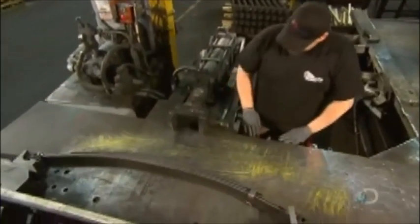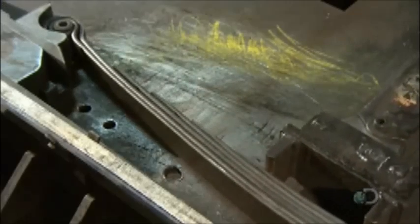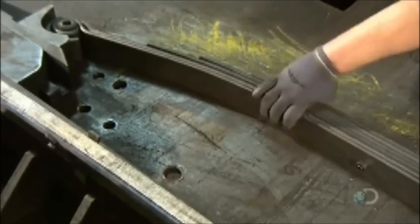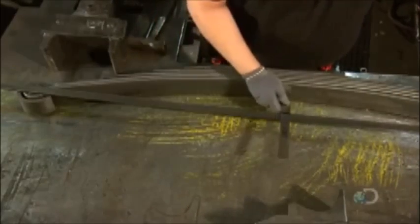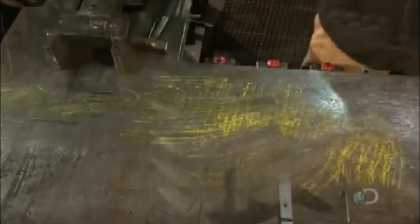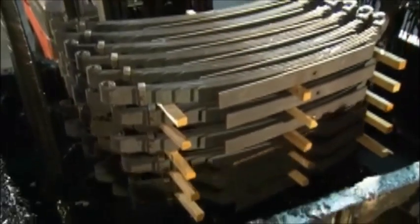Next, another hydraulic device applies pressure to simulate the load the spring will carry. This sets the spring to a specific height and compresses it to stiffen the overall performance. The worker measures the spring to confirm that it meets the specifications.